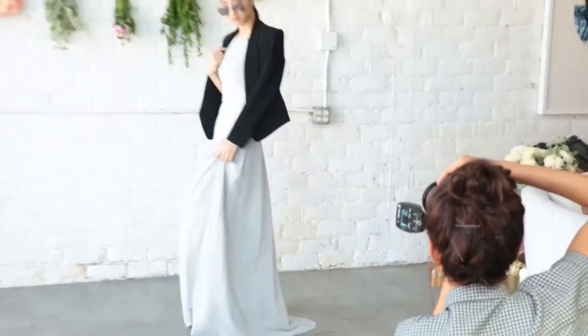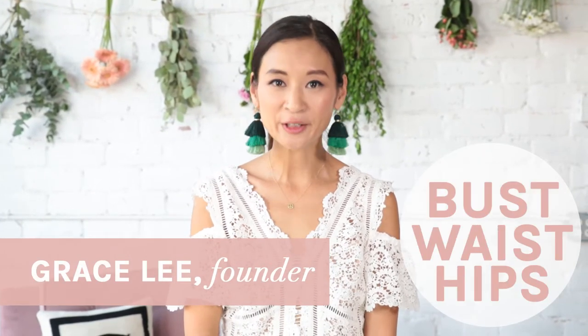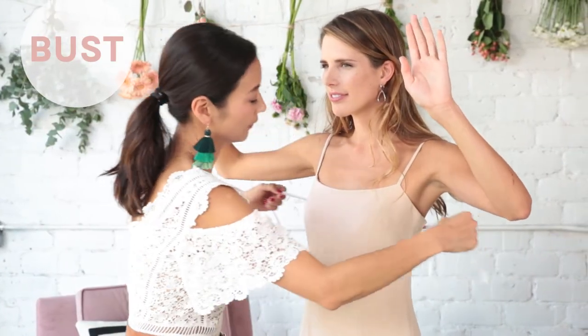There are three metrics to consider when you're measuring yourself for your bridesmaid's dress: your bust, your waist, and your hips. Before you get started, you'll want to wear something a bit more form-fitting to get the most accurate read. So grab some measuring tape and let's get started.